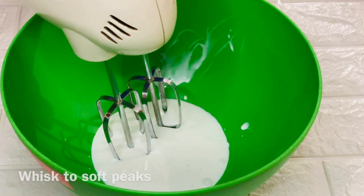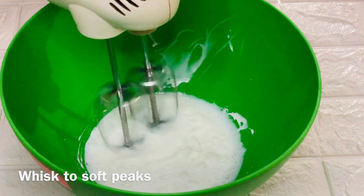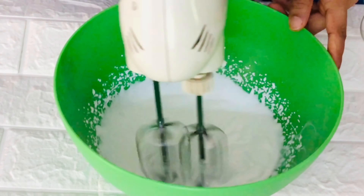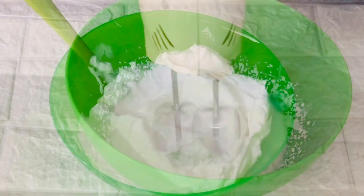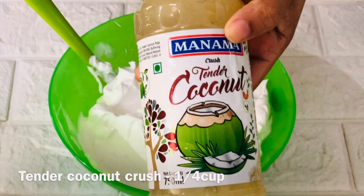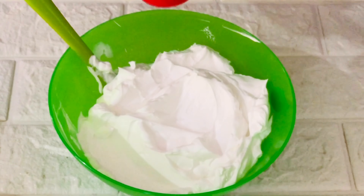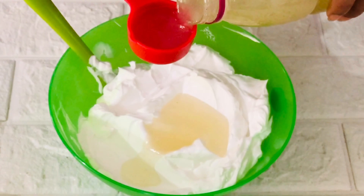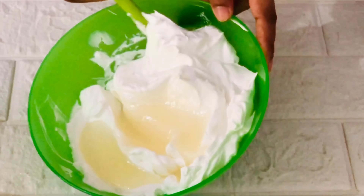For the filling, I've taken half cup of chilled whipping cream. Beat on high speed to form soft peaks. Here I'm using one-fourth cup of tender coconut crush to give my cream the flavor of coconut. If you don't have crush, you can use the pulp of tender coconut or desiccated coconut. Or if you have coconut essence, you can use that. Fold the crush into the cream gently.